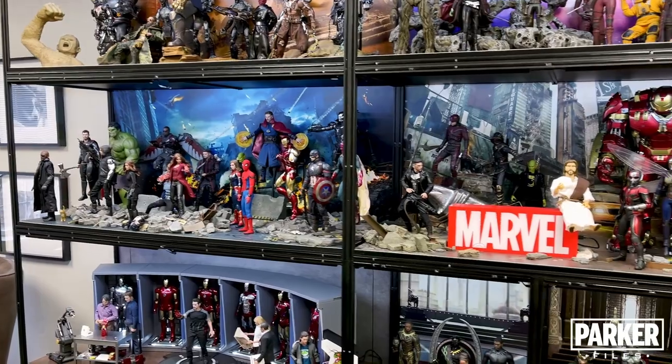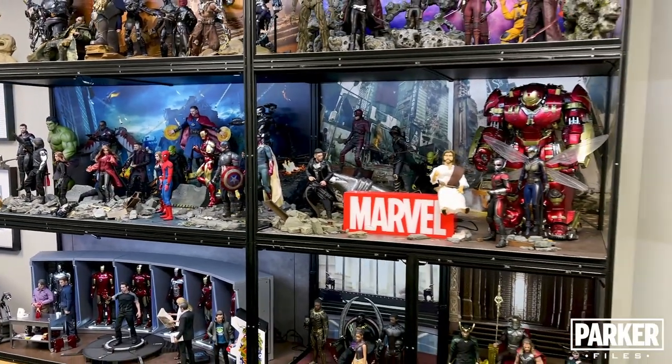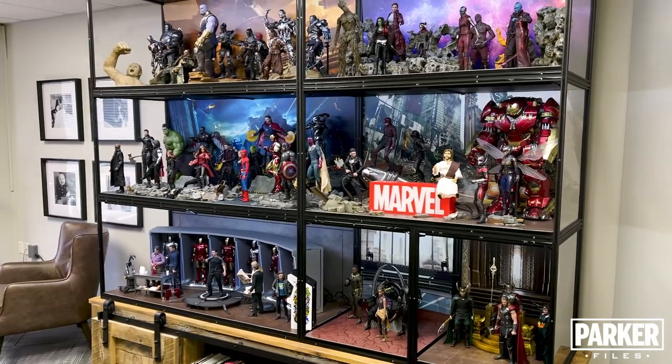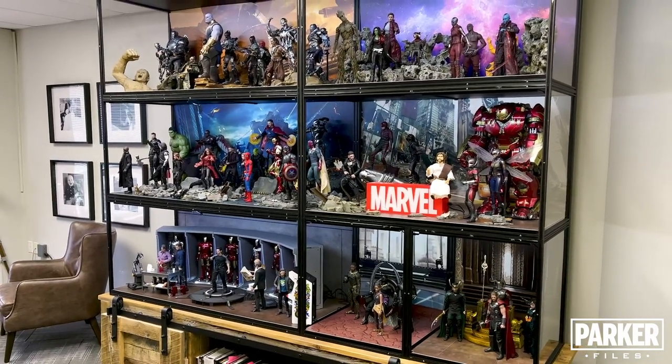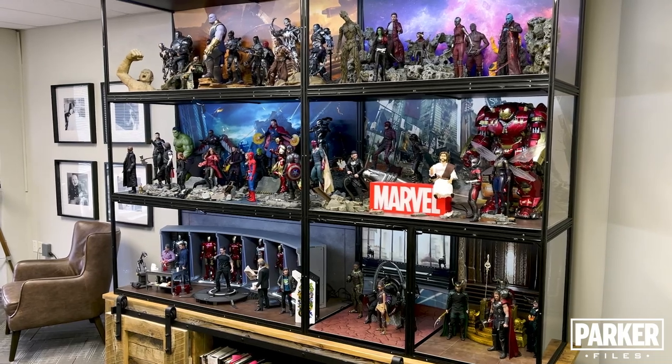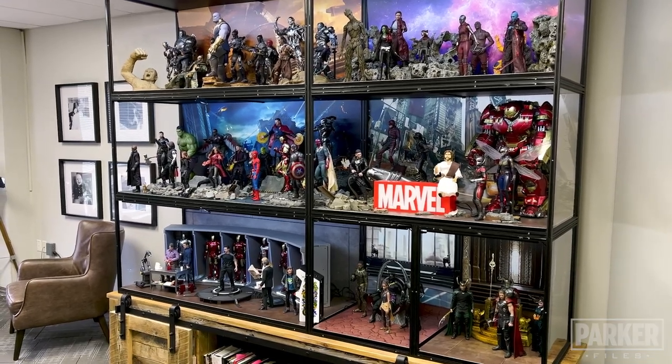Thanks again for taking some time to look at Mark One of my collection. I hope that you've enjoyed this video and that you want to stay tuned for more. If so, take a second and hit that subscribe button. There'll be more 6-scale figures and diorama reviews coming your way, but until then, stay safe and collect because you can.